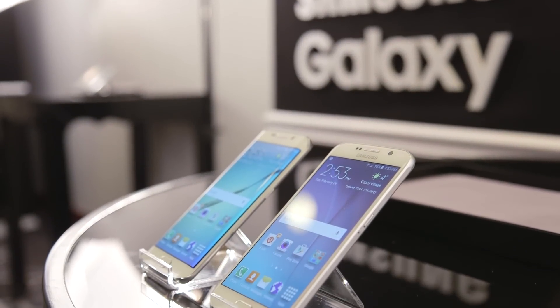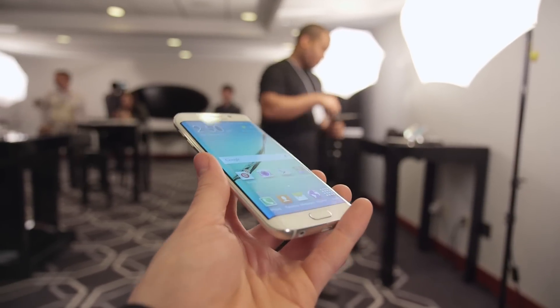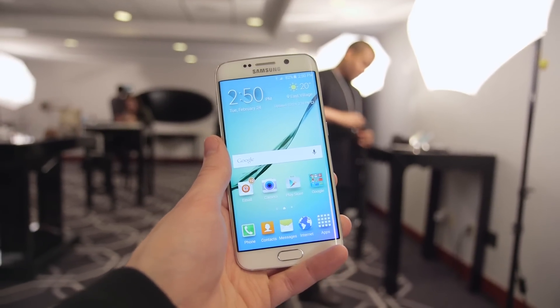Project Zero — that's the codename Samsung used for the Galaxy S6, and after spending a couple of hours with it last week, I've got to say this is the biggest upgrade to the Galaxy line yet.